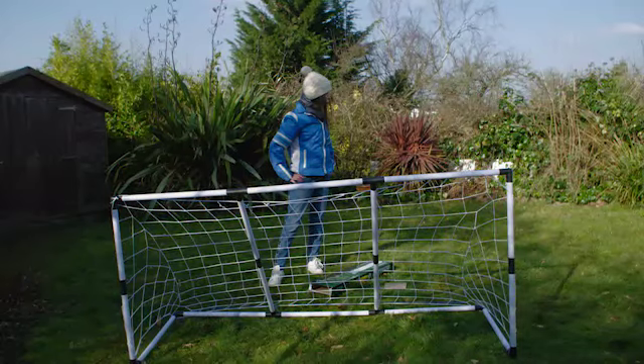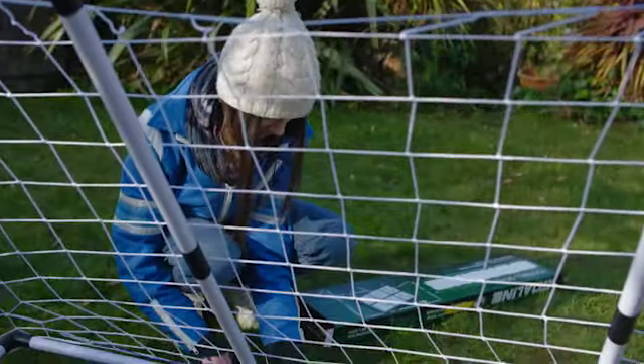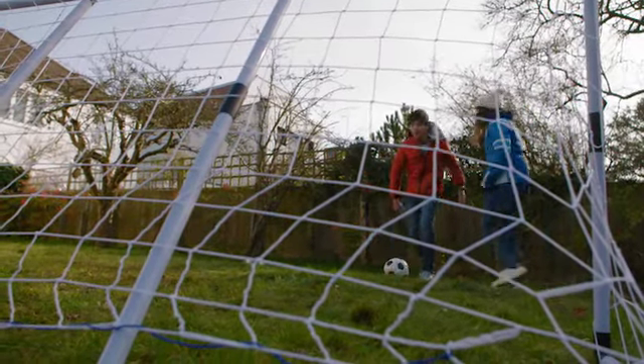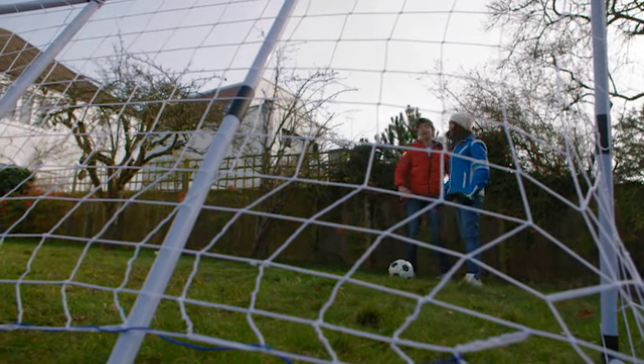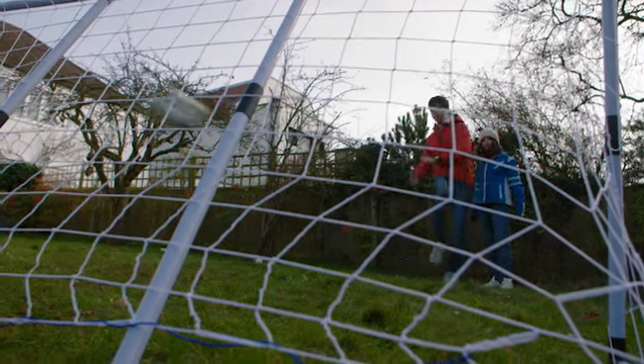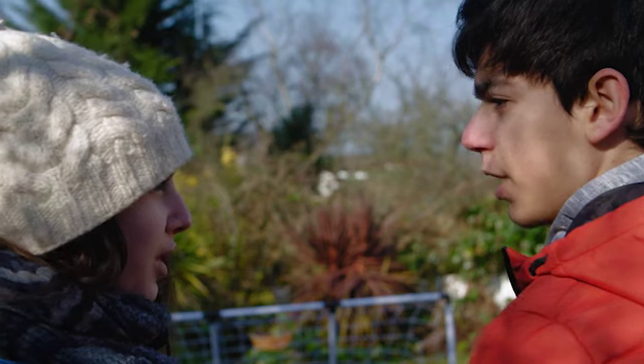Great. It's ready. Be careful, Josh. Don't kick the ball too hard. Oh no!